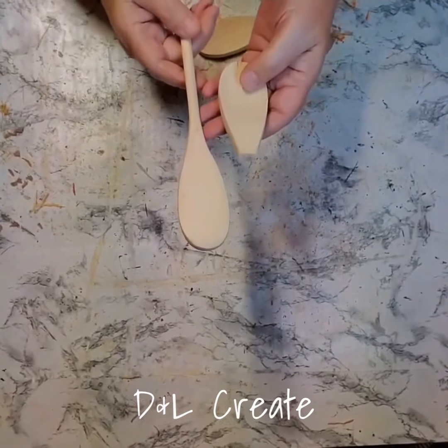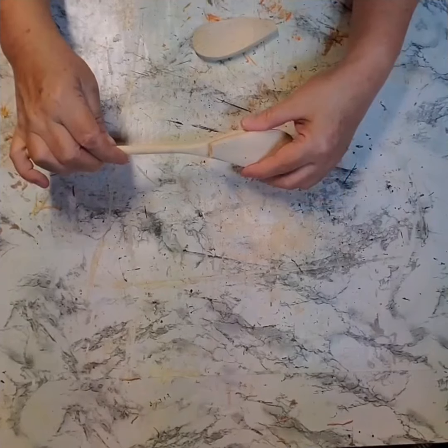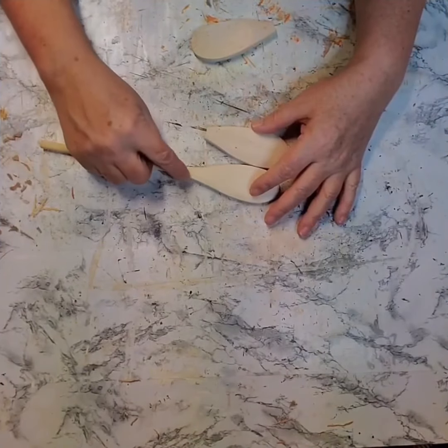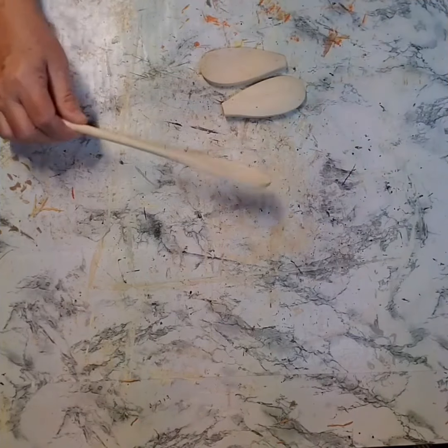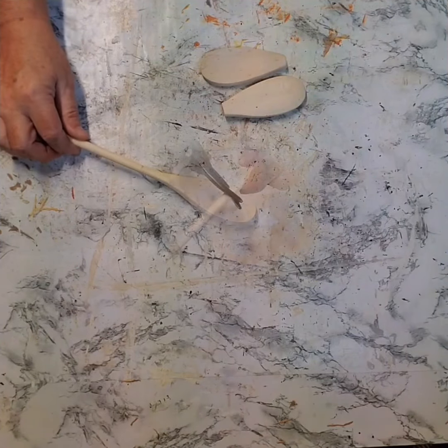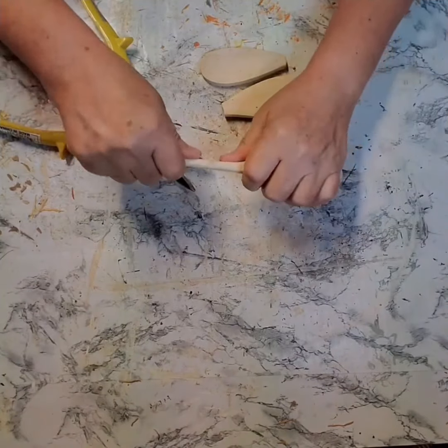Hi everyone, it's Lynn. Today I'm going to show you how I made a couple of pumpkins using wooden spoons. What you're going to need is three spoons that have the same rounded part — all the same size. It doesn't matter if they have different length handles, just make sure that end part is all the same size.